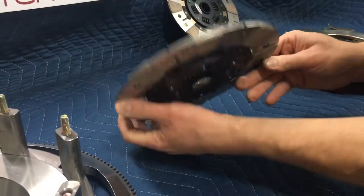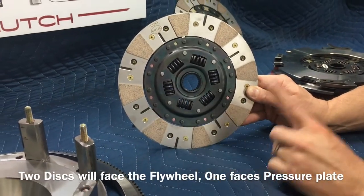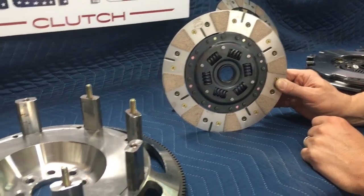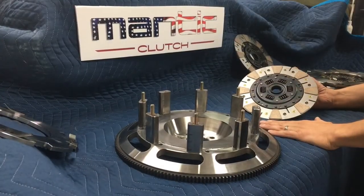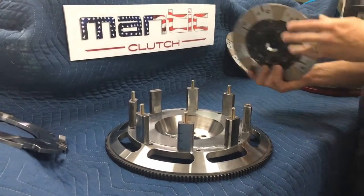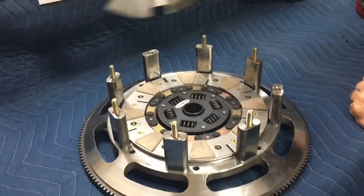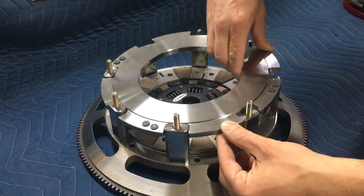With the triples, it's pretty easy to remember: two discs are going to face the flywheel, and one disc is going to face the pressure plate. That makes sure everything has the right clearance and the clutch will work properly. We'll start by putting that first flywheel side disc into position, then grab the other intermediate plate, which we've cleaned and know is free of any contaminants.